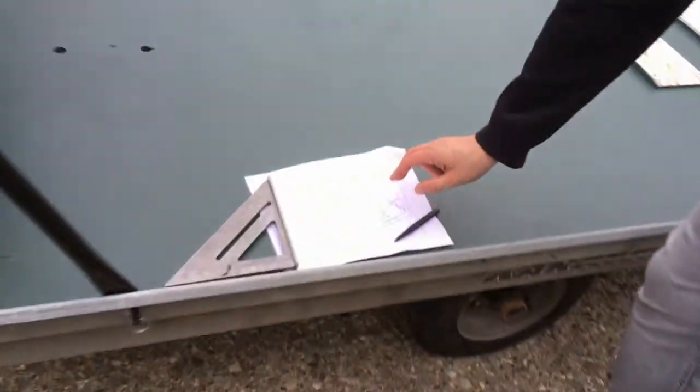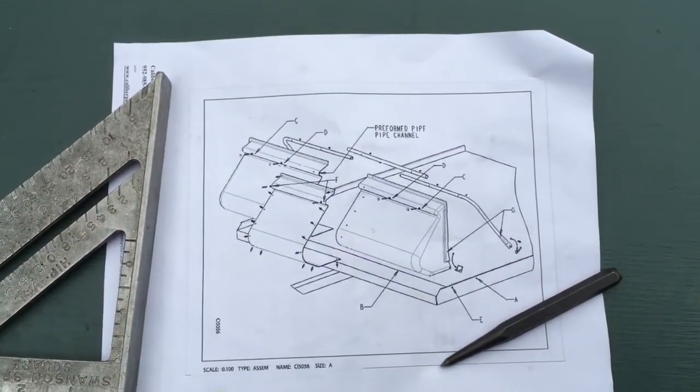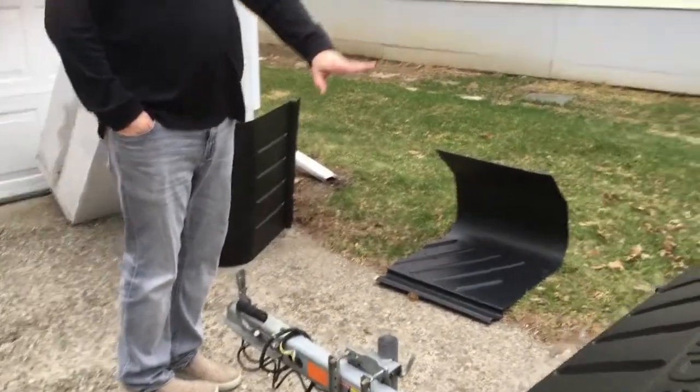If you look at the original plans, for a double-wide trailer the salt shield comes in three parts: a center and two outer parts. You obviously don't need the center part — that becomes a spare part. There's plenty of material with just the two outer parts.